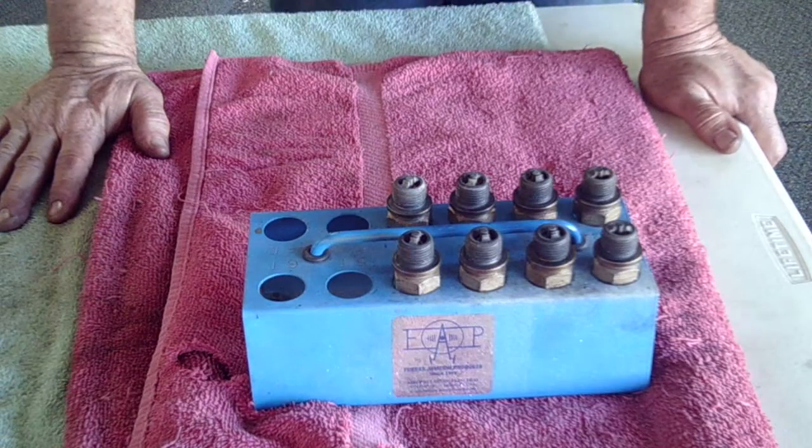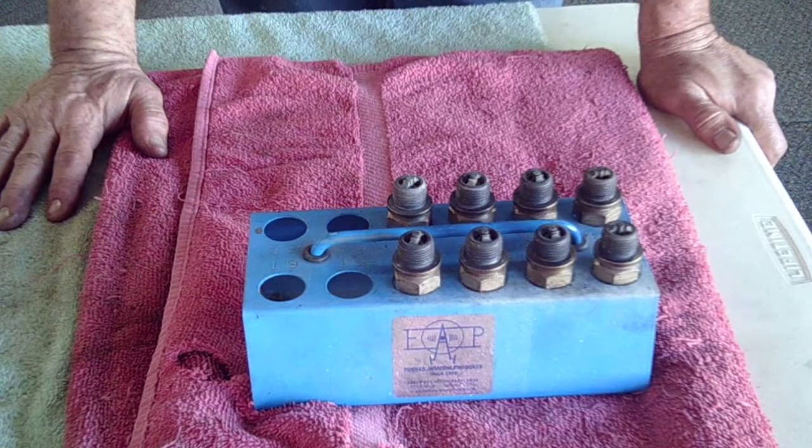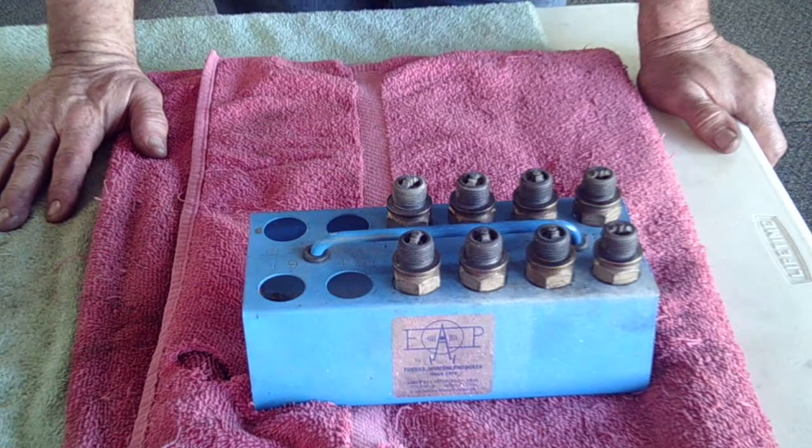Good morning, ladies and gentlemen. We're going to do a really short video here. It doesn't take long to do this. We're going to show you how to properly rotate your spark plugs for a four-cylinder Lycoming engine.